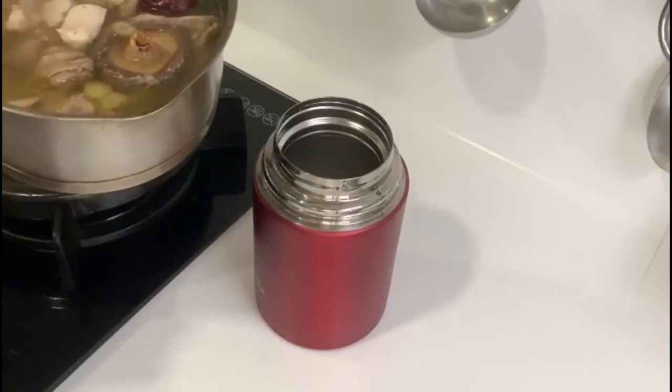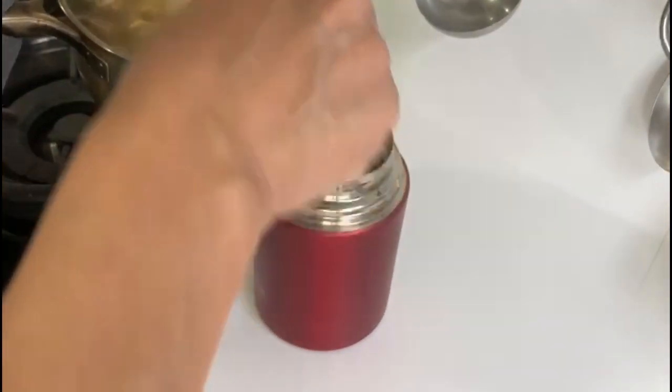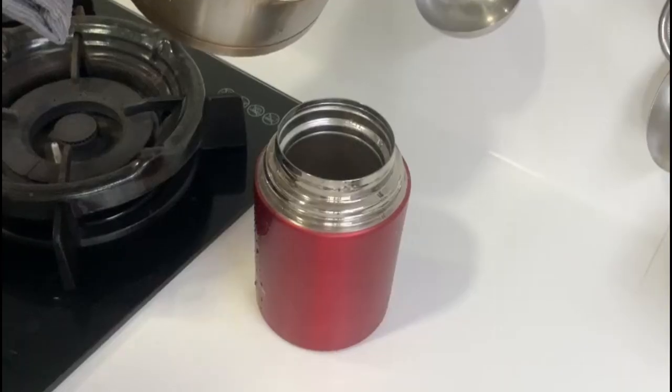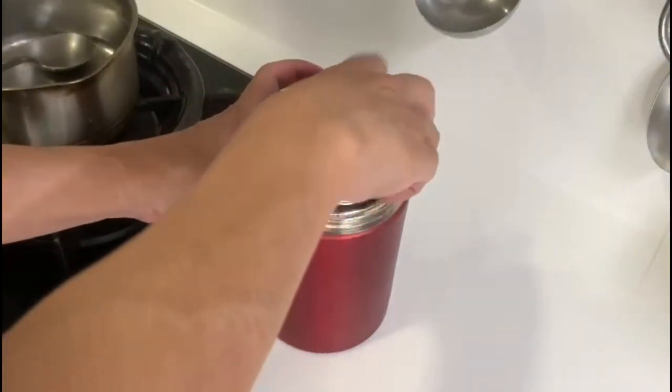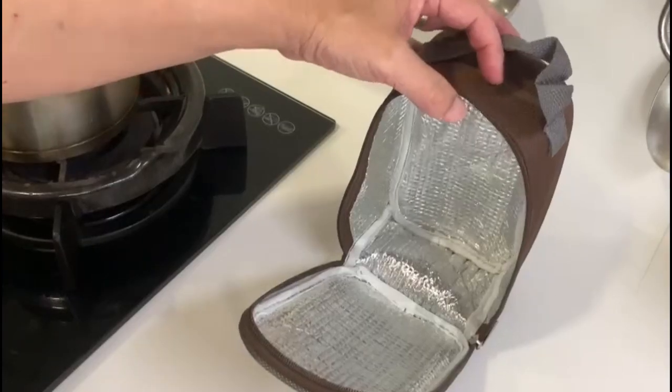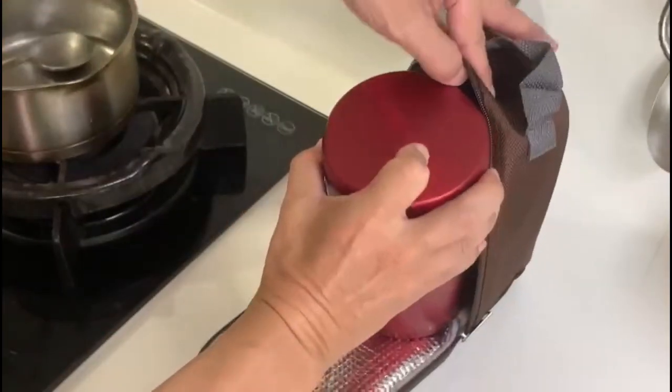Transfer into the thermal food jar. Close the lids and place it into the bag that comes with it. Leave it for 4 hours.